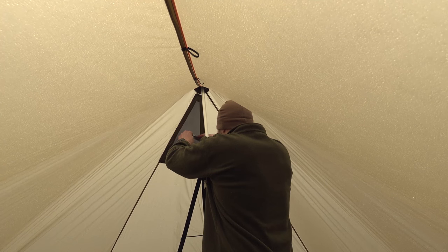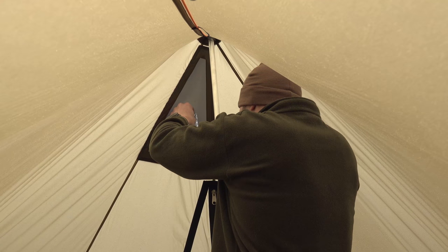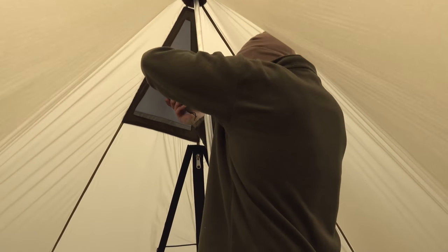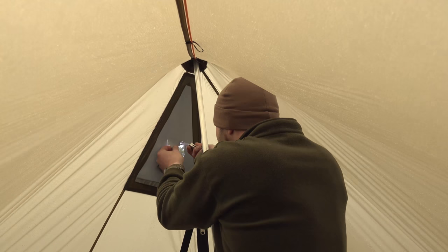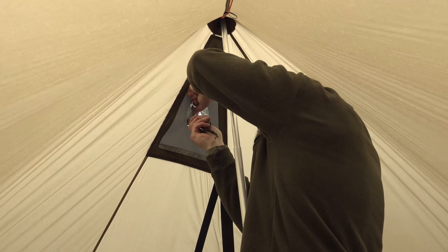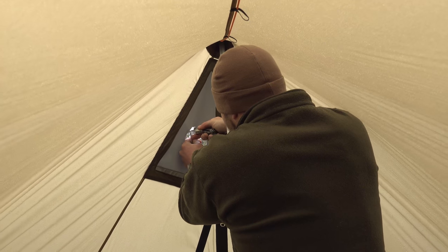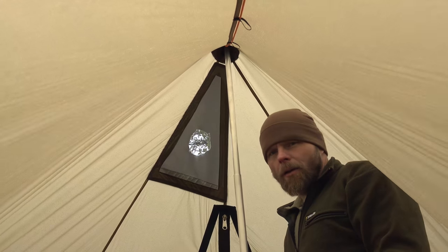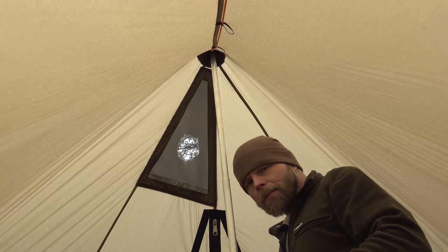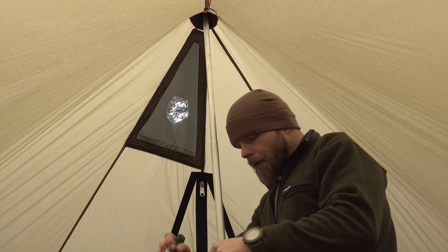Now this is pretty ugly, but I'd be lying if I said that's not how all mine look — I do the same thing every time. If you really have OCD or you're worried about it, you can take this home, lay it on a table, and cut it out with a razor knife.